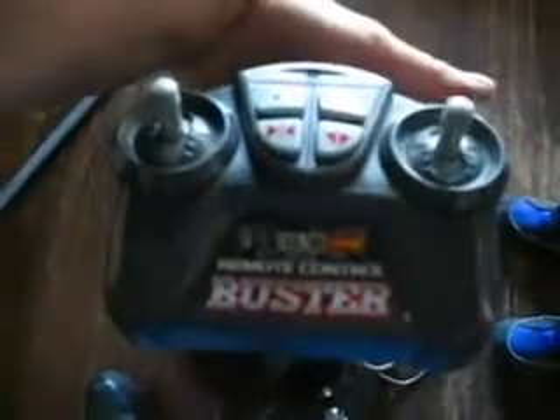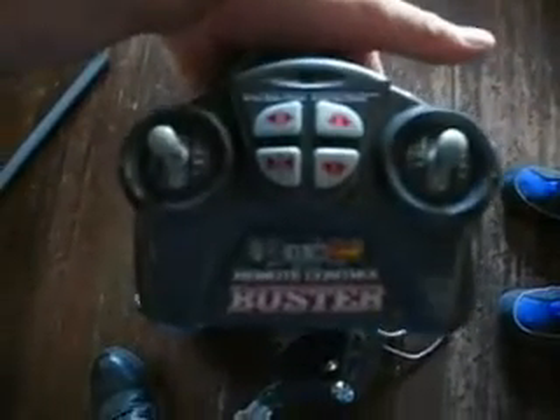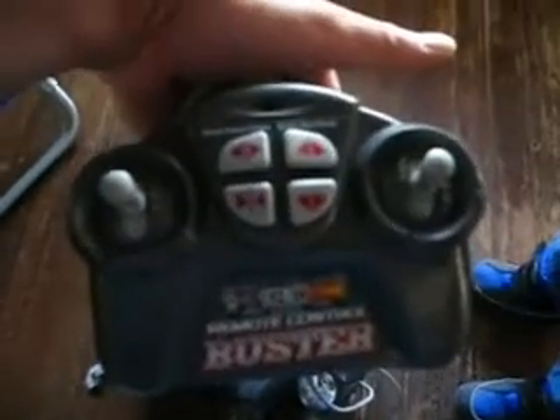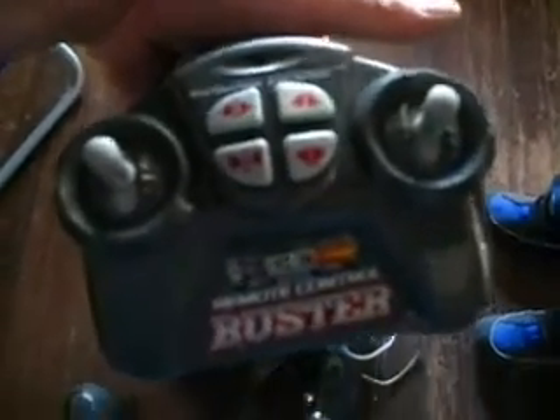Right here, let me see the controller. Yeah, it's all wired. There's two buttons on the front for light and sound, and the levers for forward and reverse each side, and arms open, arms closed, arms up, arms down.